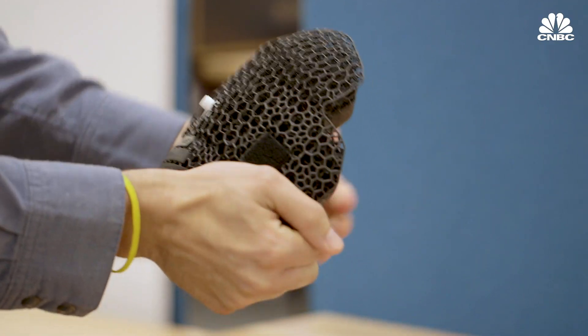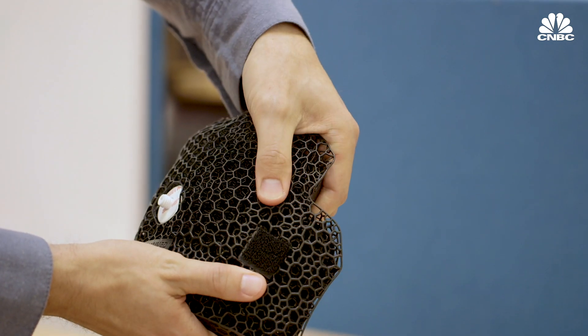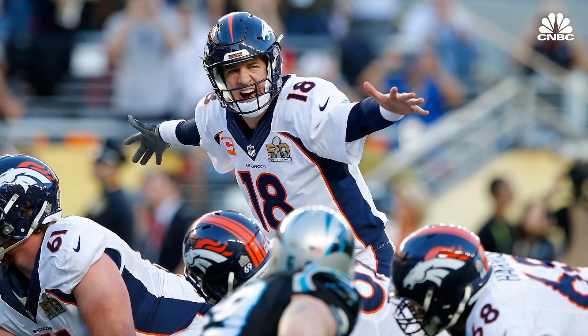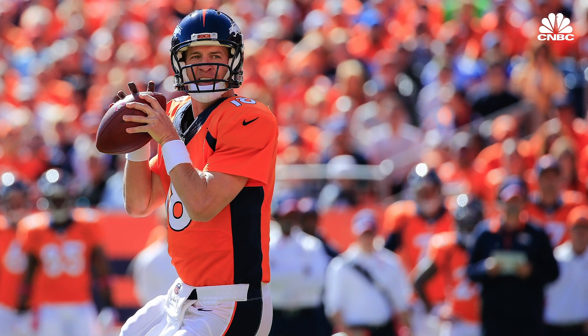The pads are firm and soft in different regions where that player needs it, based on the exact shape of his head. Peyton Manning has commented that they're very comfortable and he's very excited about the fit being perfect for his head. It's fun to see an athlete like that who really understands, having tried a lot of different helmets in his career.